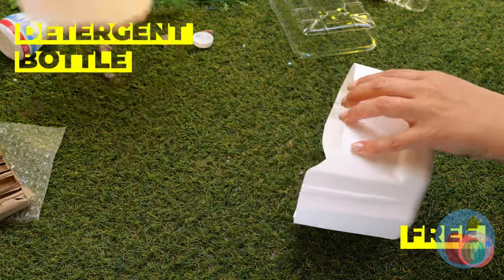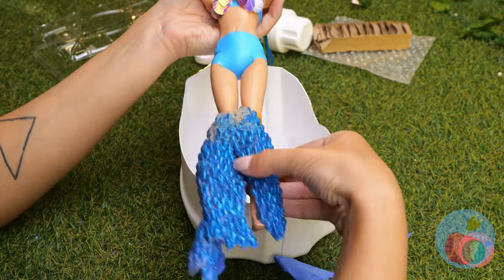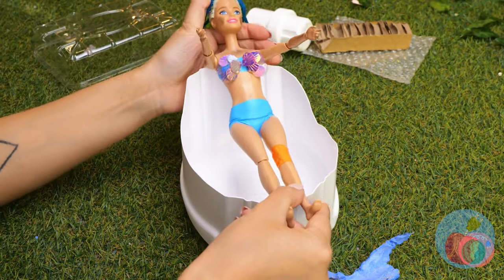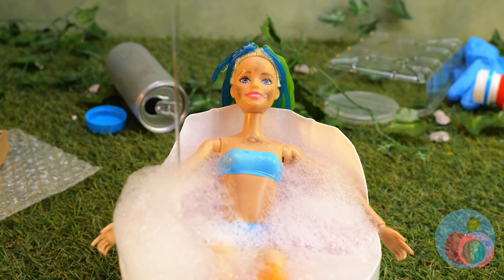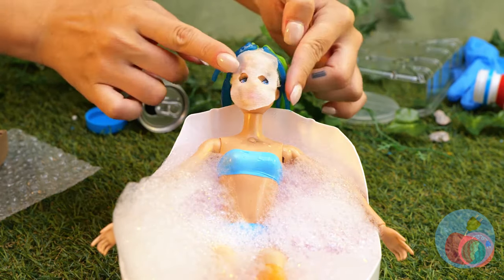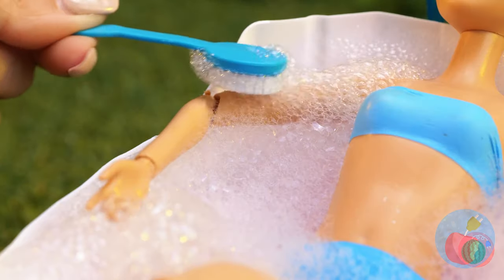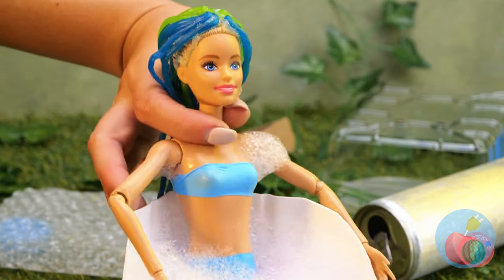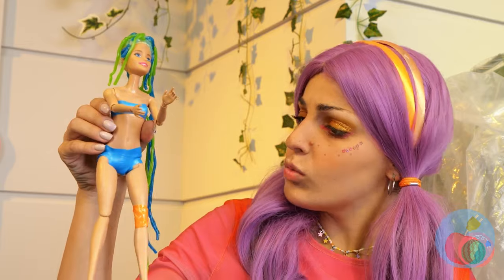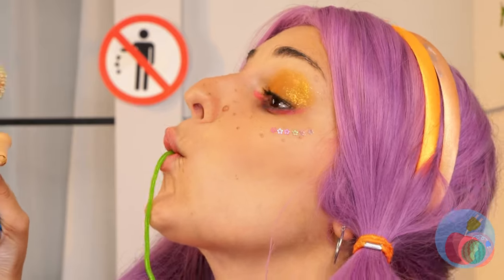This detergent bottle can make a nice bathtub. Just add water and a face mask. Now let's scrub away all of life's little barnacles. You know, a haircut wouldn't hurt — talk about a close shave.